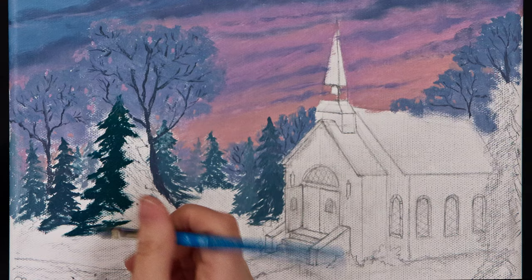Since I was going to add snow on top of the pine trees, I painted the branches slightly downward as if weighed down from snow.